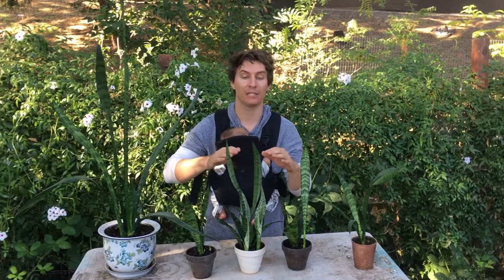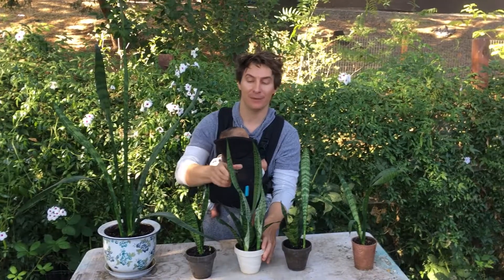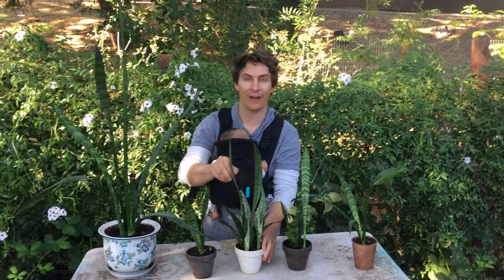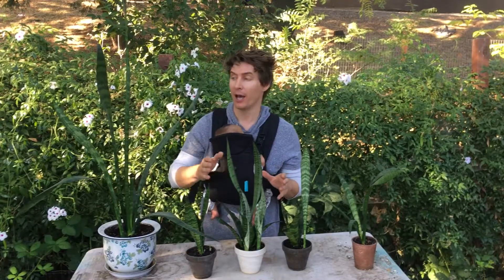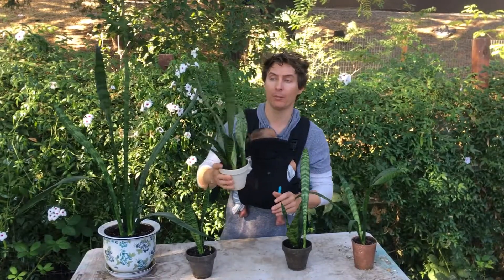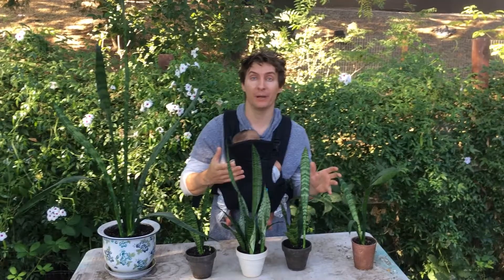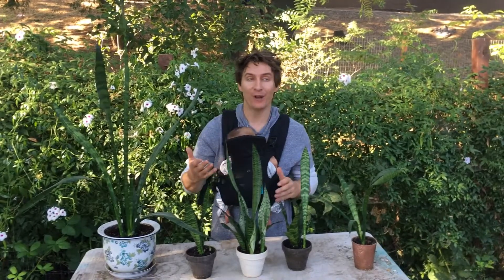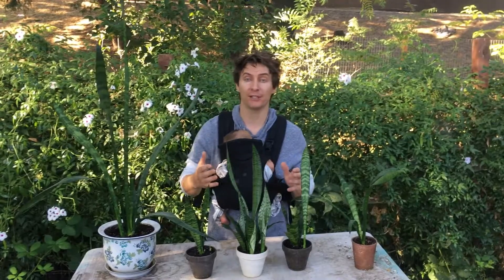It's Sansevieria trifasciata, very closely related to dracaena plants. It can be grown indoors or outdoors. It is a succulent plant, meaning it stores a bit of moisture inside its leaves. Compared to a lot of other succulents I grow that are typically grown outside, this one thrives really well indoors, especially in low-light conditions. They can take brighter light too — you can grow these outdoors on a patio no problem. They're related to tropical regions like West Africa, maybe Madagascar, and Southeast Asia, so it's a tropical plant that likes quickly draining soils.